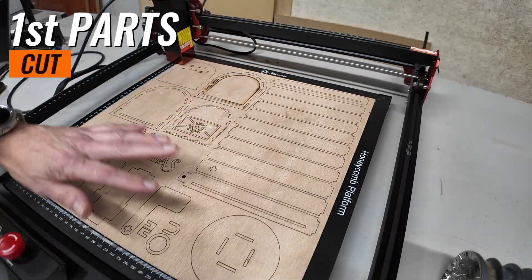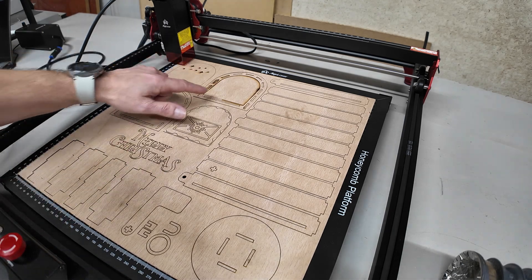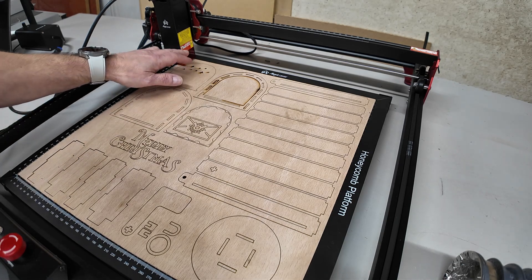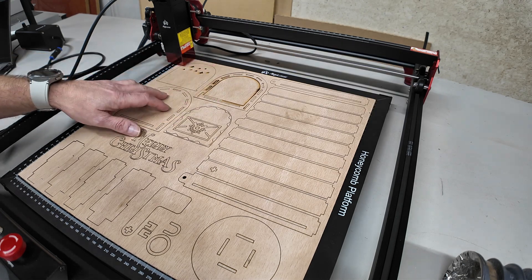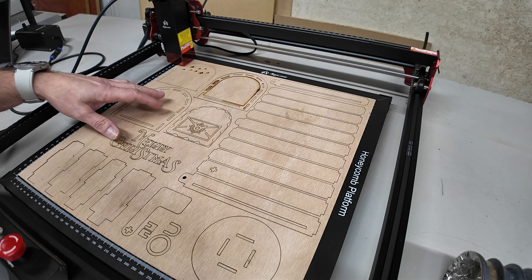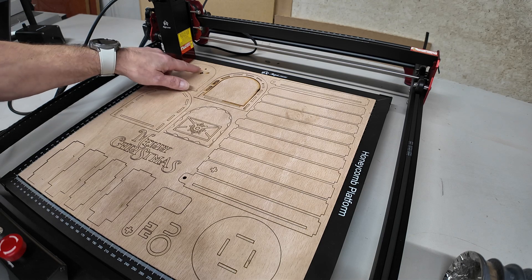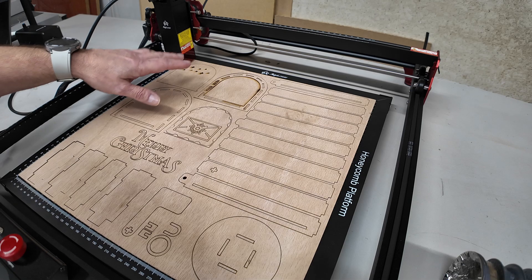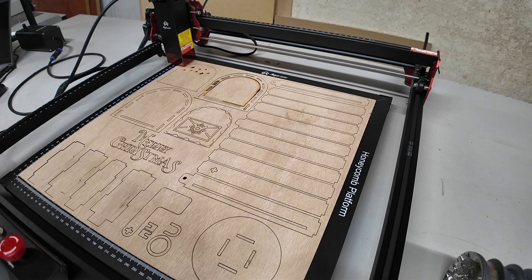All the parts of the first plywood are cut. It's a nice and clean cut except for one corner — that was my own mistake. I made a rookie mistake and forgot to set the correct focus height. So I started cutting the stars on the door and noticed it didn't cut through, so I stopped and found out I hadn't set the focus correctly. That's why you see the charring and the white cut lines. Once I set everything correctly, everything came out nice and clean with no charring at all. It worked out great and this was purely my own mistake.